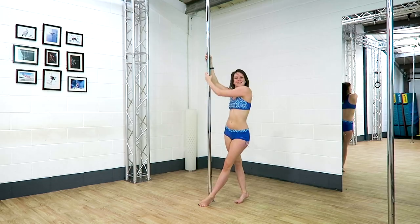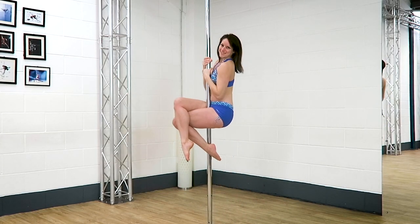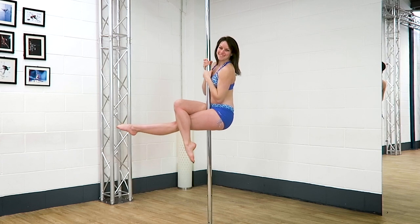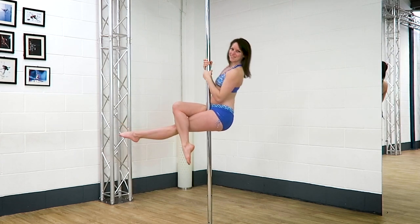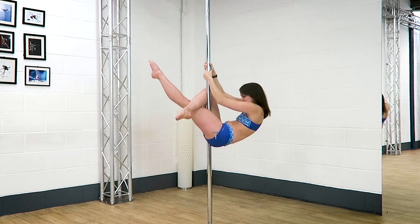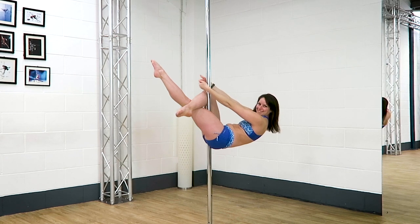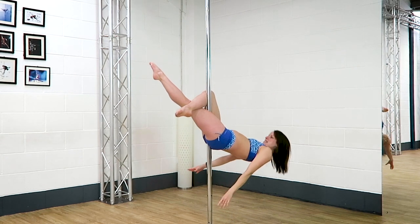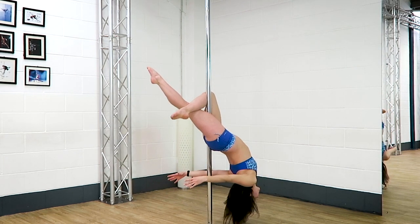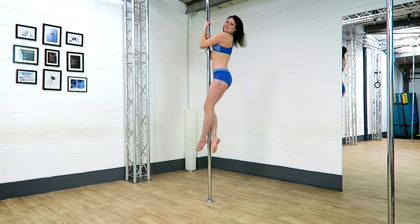Tip number three: holding the move is much easier than getting into it. If you can get to the position where you have a good leg hook and you're tensing your core but you're ready to take your hands off — holding without your hands on is actually a super tense position. When you lean all the way back into your cross knee release, it's much easier and your knees lock into position. If you feel like you have a strong hook and you're controlling through the core, it's much easier to just go for the move.